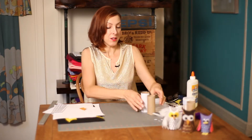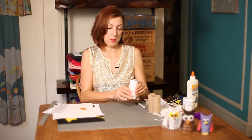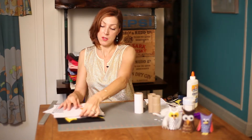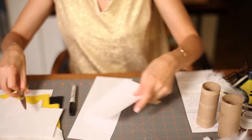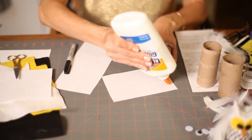What you'll need are some toilet paper rolls, and you'll want to cover them with some white paper. So you measure the amount of white paper you would need, add some glue, and then wrap it around the toilet paper tube. Let that dry.